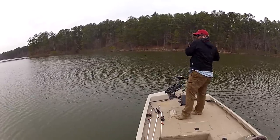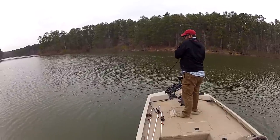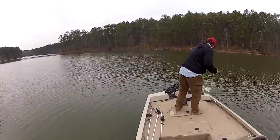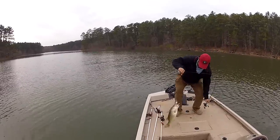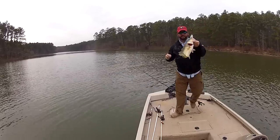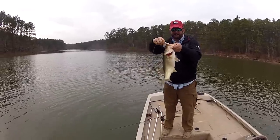There's one right there — bump, wham, just like you're supposed to feel. About a four pounder right there, buddy. That's how you end a video. That's a bass right there on a chatterbait.